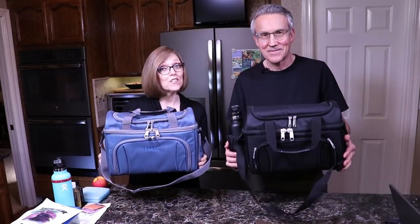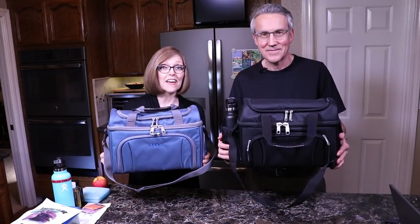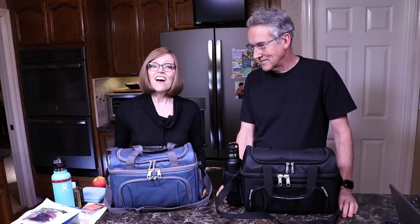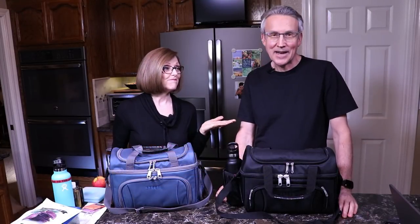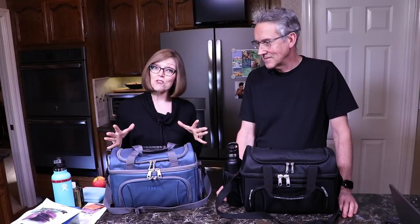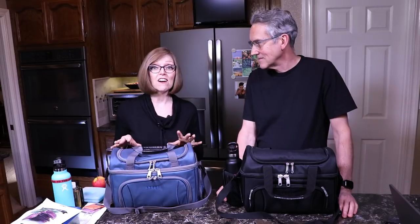Hi everyone, today we're going to show you our favorite lunch bags. I'm Tammy and I'm Tom and we're from the blog NutmegNotebook.com. We show people how to cook healthy, delicious, vegan, whole food, plant-based, salt, oil and sugar-free food. But today we're not cooking—today we want to show you guys our favorite lunch bag.